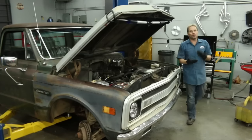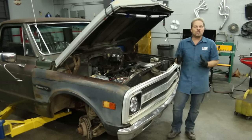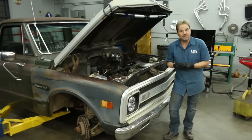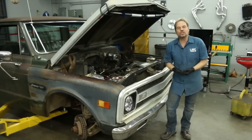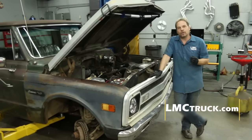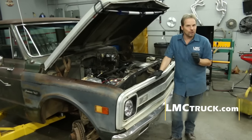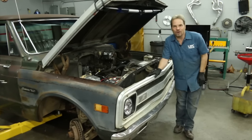Now keep in mind, of course, we need to bleed the brakes on this truck. But we've just shown you that it's an achievable and easy goal to completely replace all the original vintage carbon steel lines on this truck and install new stainless steel brake line sets that not only fit great but they look great as well. You can look through LMC Truck catalogs or go to lmctruck.com for other ideas on how to increase the performance and the looks of your 67 to 72 Chevy pickup. I'm Kevin Tates — thanks for watching.